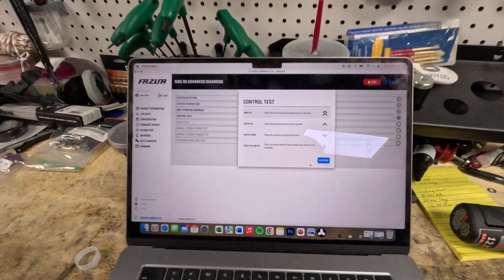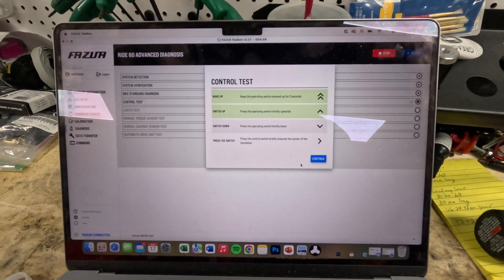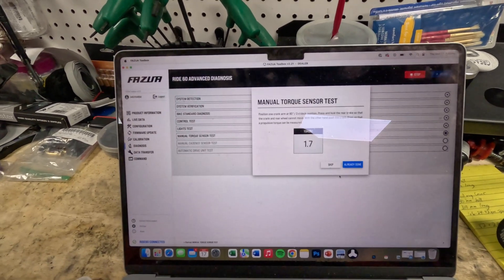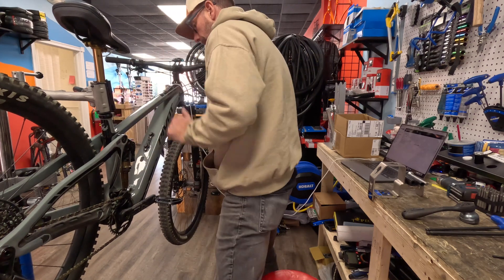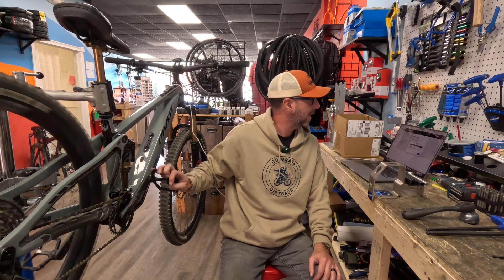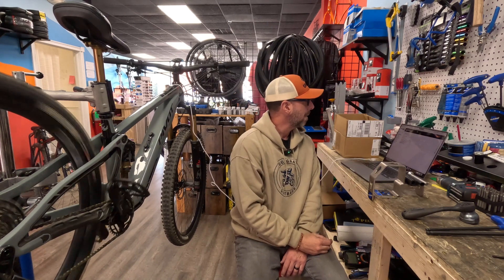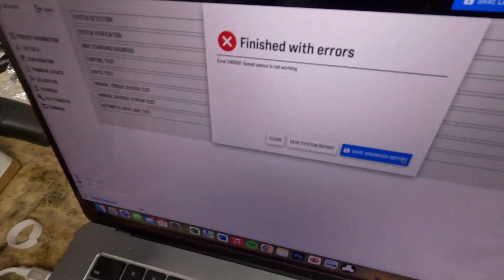We get a warning that this is going to run the motor for us, and diagnostics begins. It asks for a controller test — we wake it up, switch it up, switch it down, inside — controller works. If we had lights it would do a light test. Then we do the manual torque sensor test: pedal to 90 degrees, hold the brake, depress the pedal, and the torque sensor works — you can see the numbers jumping around. Then we pedal manually to get over 30 RPM cadence, let go, and the system runs itself automatically — it's like a ghost in the bike.